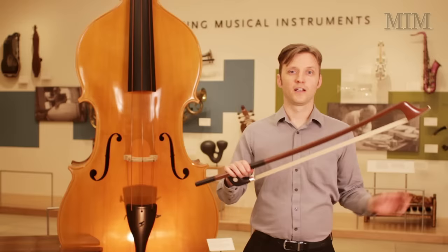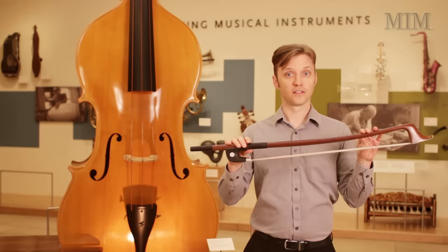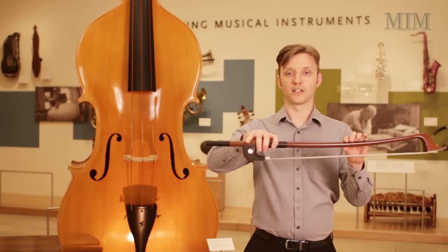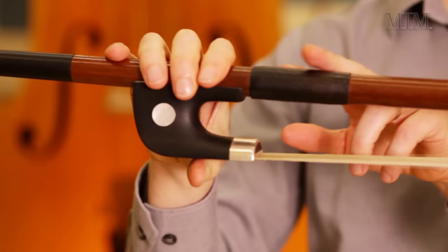Here we have the Octobase bow. This is specially made for the Octobase. It's quite a bit larger and shorter than a normal bass bow. It's made in the French style, which you would normally hold like so, but in this case it's so big and heavy, all I can do is hold on. The bow is made with a hardwood stick, an ebony frog, and leather grips, and lots of horse hair.